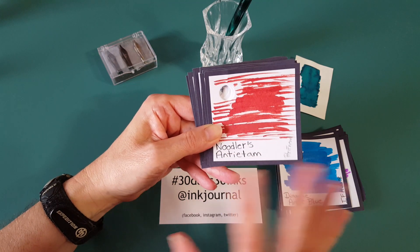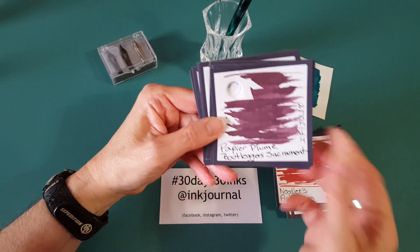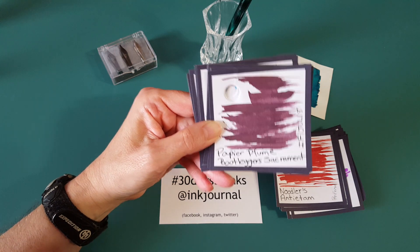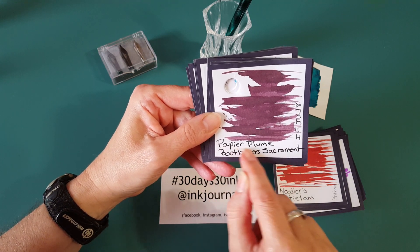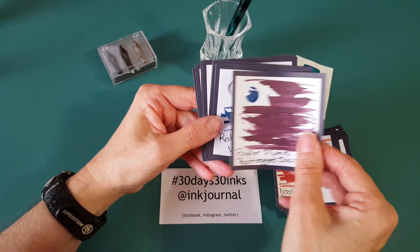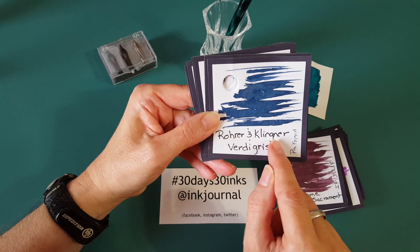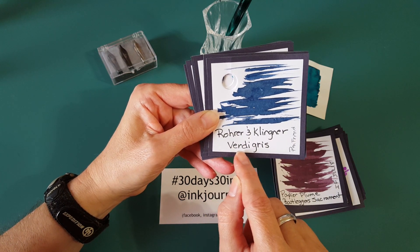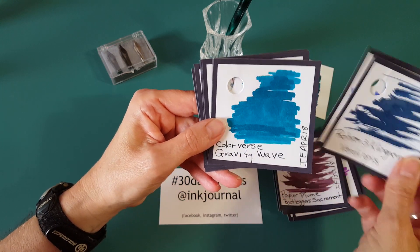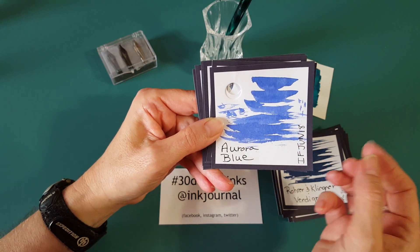Noodler's Antietam — I'm not sure how that's spoken. We have so many that we want to enjoy and this is going to be 30 of them I'll get to really pay attention to. Popa Plume Bootlegger Sacrament — that was from an ink flight and one I wanted to spend more time with. A pen friend sent this one — Rohrer & Klingner Verdigris. Don't quote me on any pronunciations. Next: Aurora Blue, out of ink flight in June.